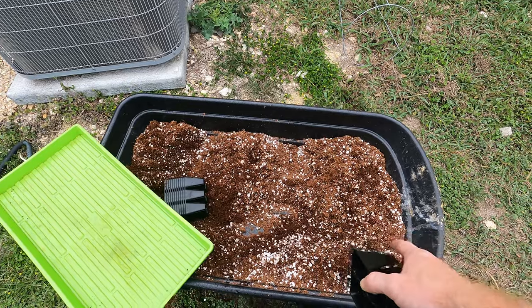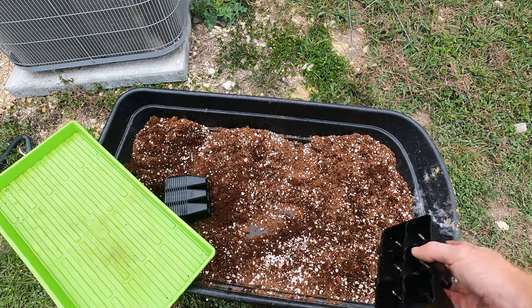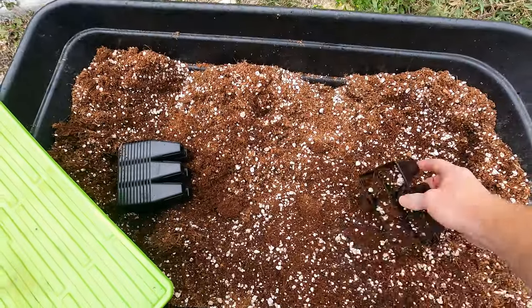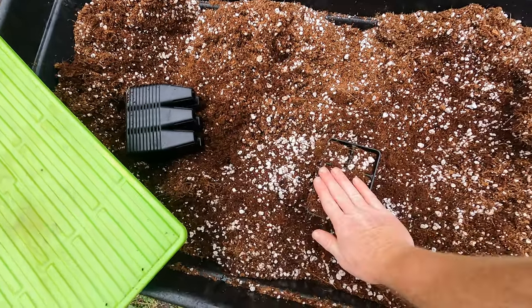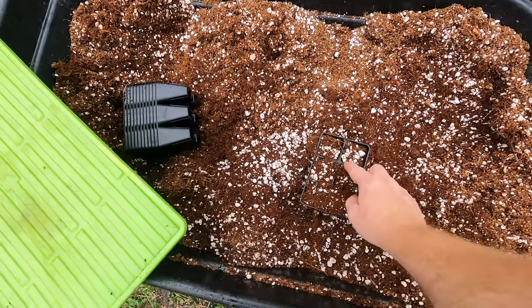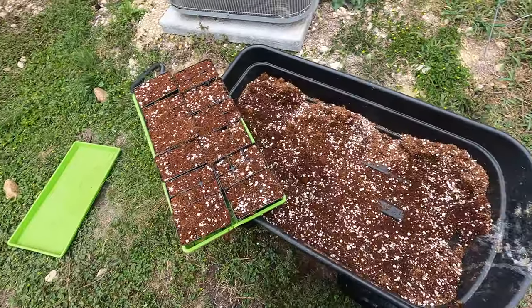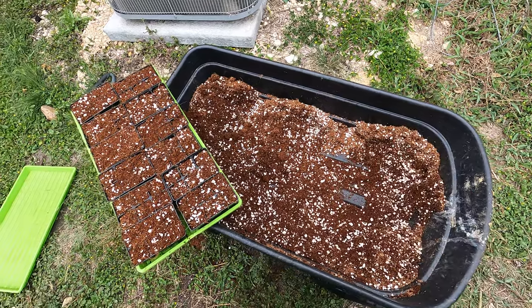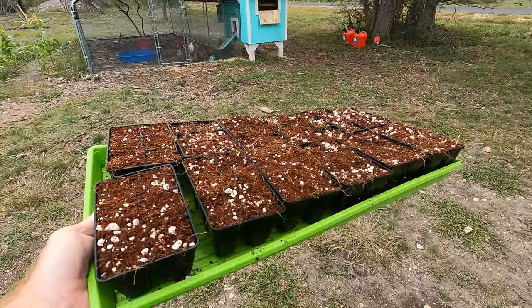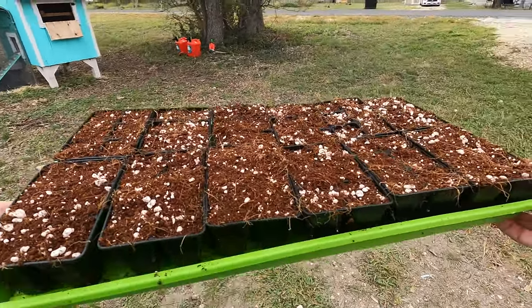I made this mix of potting soil a couple days ago. I put up a video on how I made it, but basically it's just coconut coir mixed with perlite — real simple. We're just going to scoop it up, pat it down, and there we go. It's filled. I still got a ton of dirt; it almost looks like I didn't even make a dent. Check it out — I'm holding it one-handed and it's not breaking down.